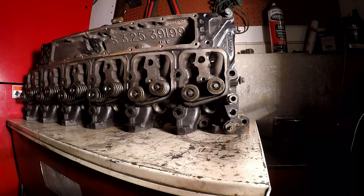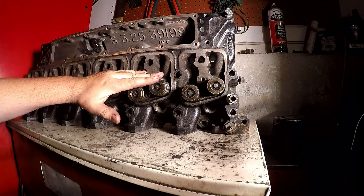Alright guys, I thought I'd make a quick video on putting valve springs in a Cummins. This is my 12 valve head here. You can do this on the engine or off the engine. If you're gonna be pulling your head, it is a little bit easier to do it off the engine, but not by much.